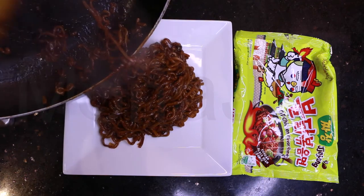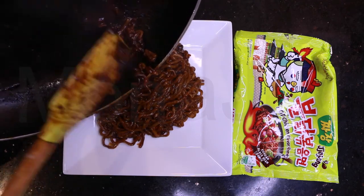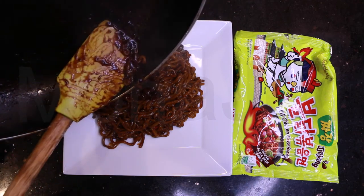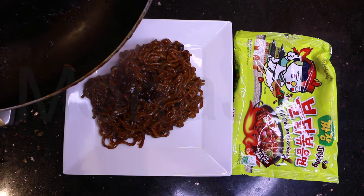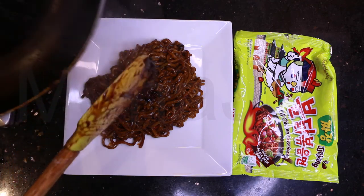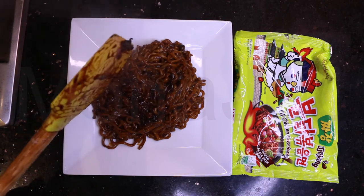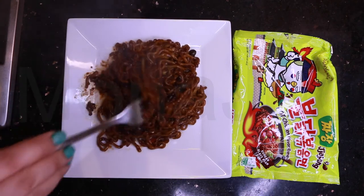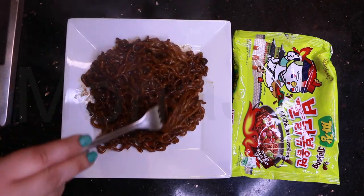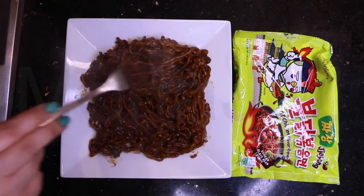That looks so good! Always use a spatula - you can always get every bit of sauce from the frying pan and onto the plate, and every bit of sauce in your tummy. So here we have the black bean Korean black bean sauce ramen - hot chicken ramen.